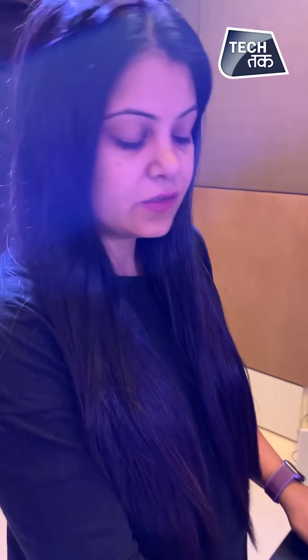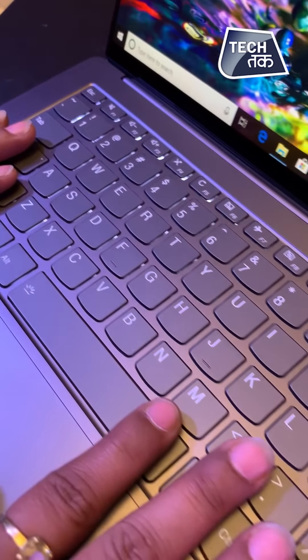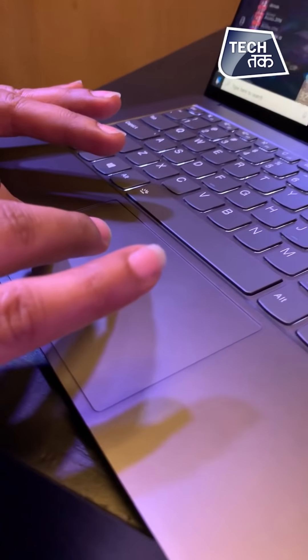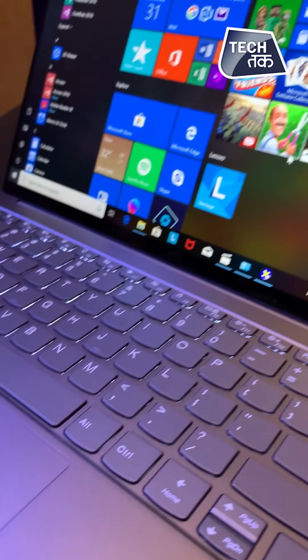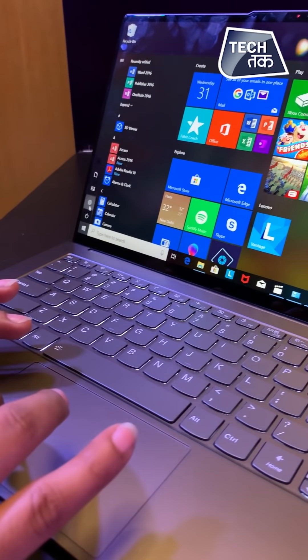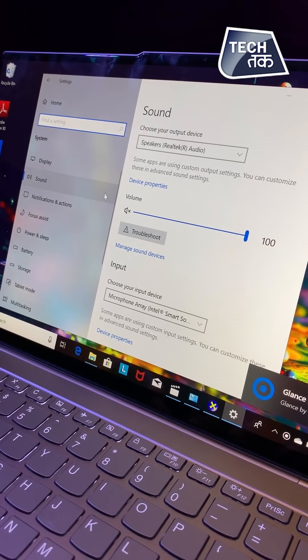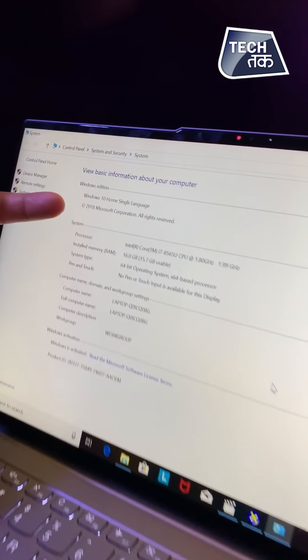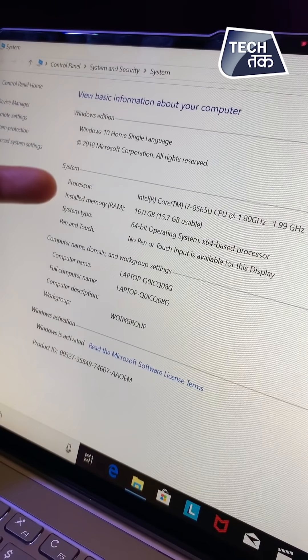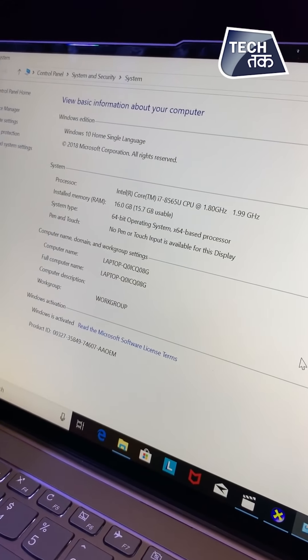You can see the spacing here is very good — the keyboard is very neatly spaced. And you can see how this display looks. We can go to the system settings and show you the configuration. There is a full configuration that we have told you about.